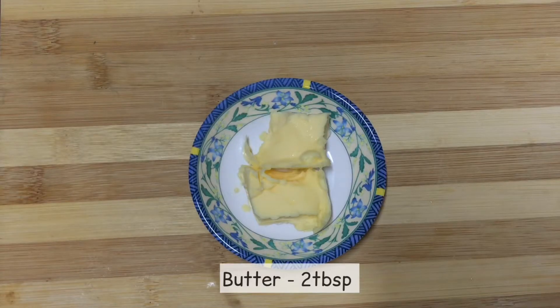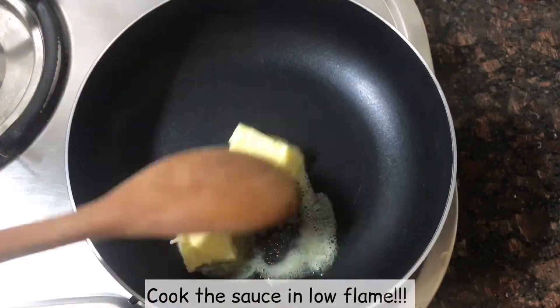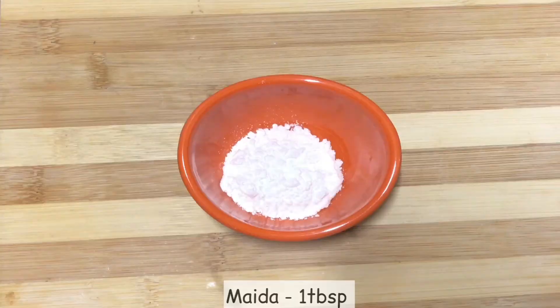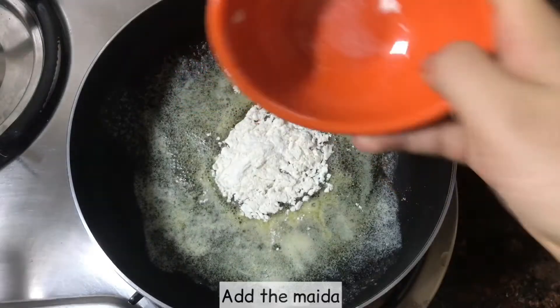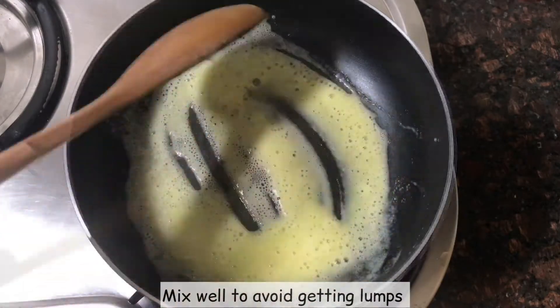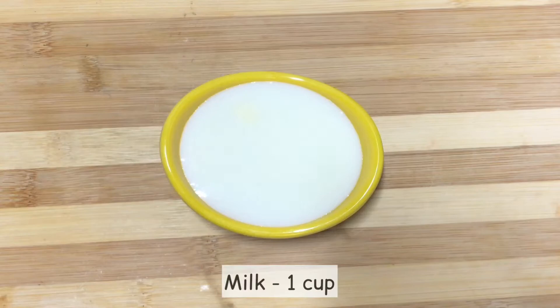Add 2 tbsp of butter. Add the sauce to the same pan. Add the butter to melt. Add 1 tbsp of maitha. Mix it well. Add 1 cup of flour.